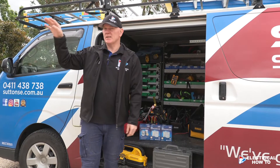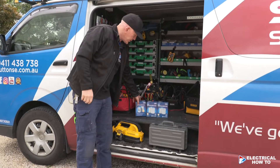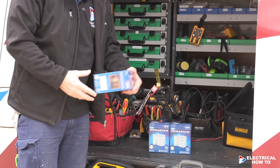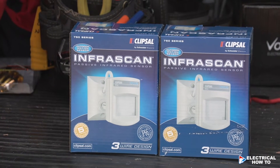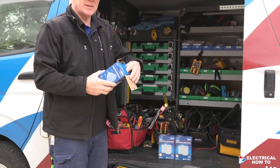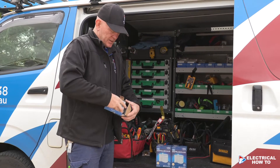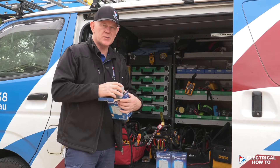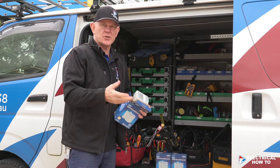We've just installed some down lights on this customer's house on the outside, right across the front. Now we're going to install three infrascan sensors — the WPR series. These have an IP66 rating, with five seconds up to 20 minutes of adjustable time. We find that this is probably the most reliable sensor when you're putting more than one sensor to control the same lights.